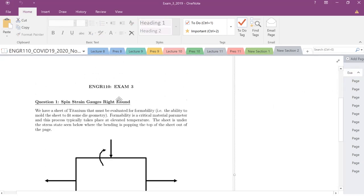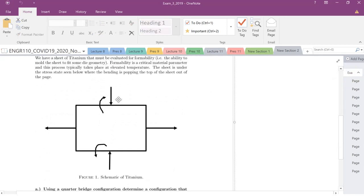Let's go ahead and draw this out. I have strain gauge A here, strain gauge C on the back in the same configuration, strain gauge B oriented like this, and one on the back oriented differently — I'll call that one D.